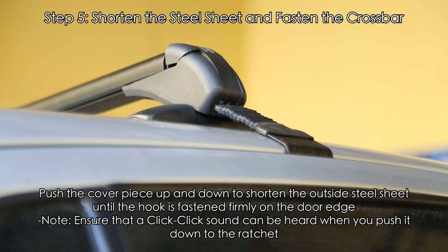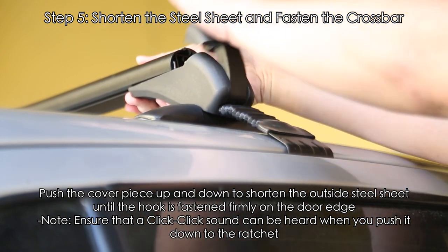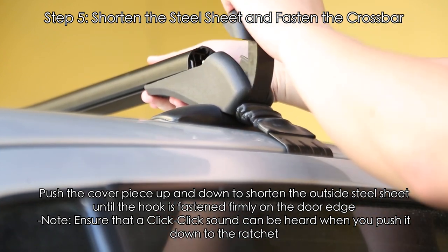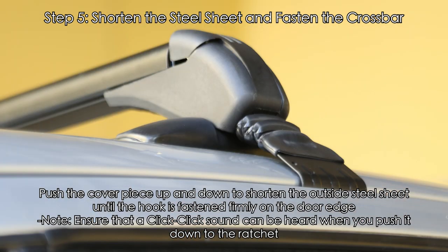Step 5: Shorten the steel sheet and fasten the crossbar. Push the cover piece up and down to shorten the outside steel sheet until the hook is fastened firmly on the door edge. Note: ensure that a click-click sound can be heard when you push it down to the ratchet.